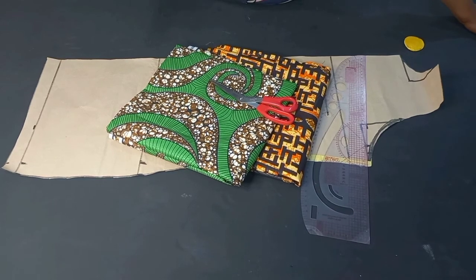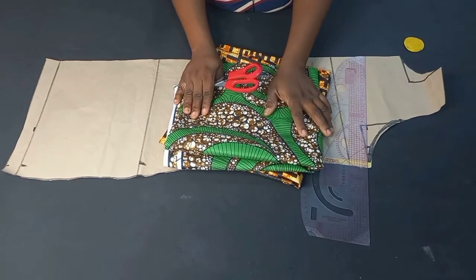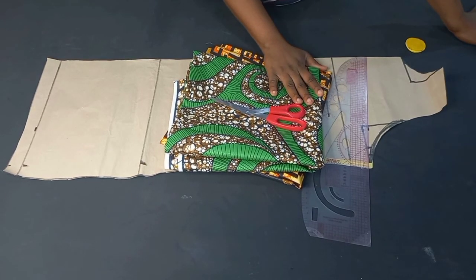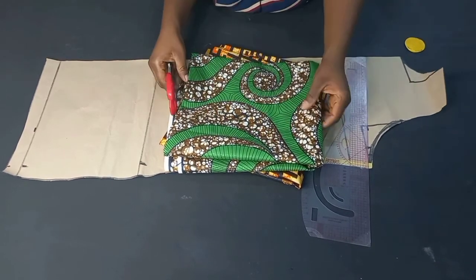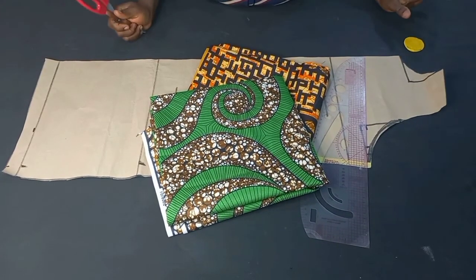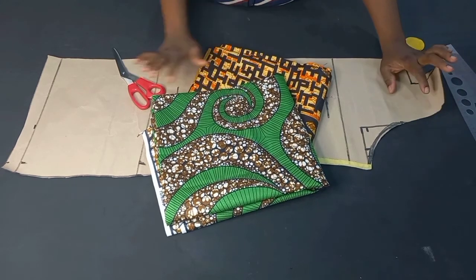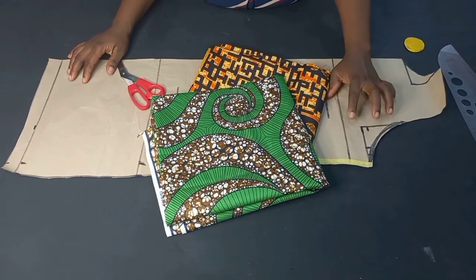On top of the table you can see two different types of fabric. This waterfall jacket is going to be a reversible waterfall jacket, meaning that you can wear it both ways. That's why we are making use of different materials. You can actually make use of a lining — that is to say you are not going to make it a reversible jacket — you can draft this on your main fabric.